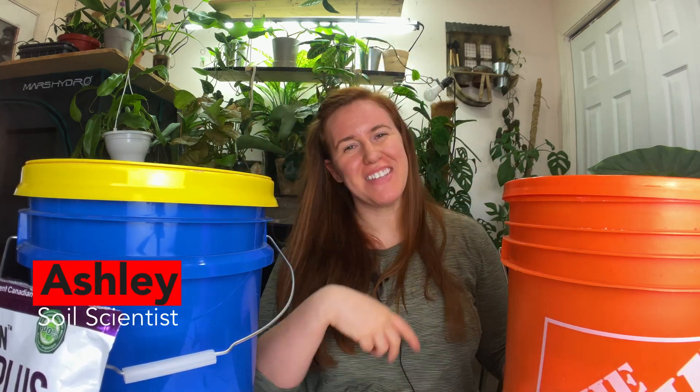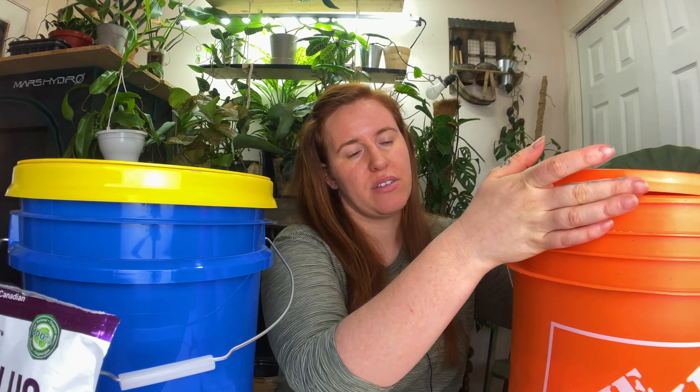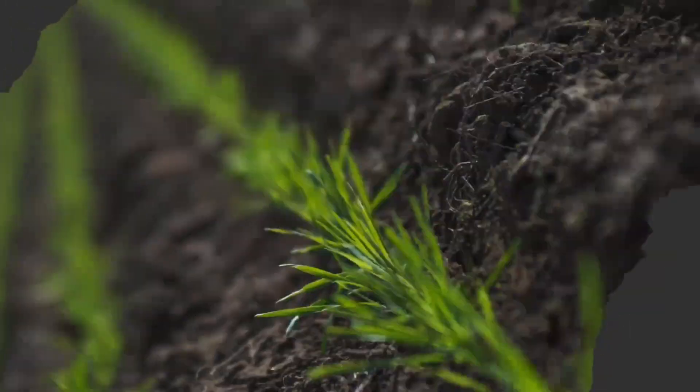Hello plant people, how are you doing today? If you're new around here, my name is Ashley and I'm a soil scientist. On this channel I like to take science and apply it to all things plants. In today's video we're talking about bokashi composting, my setup, two different options I have, what I add in, what it looks like, and the entire process from the tea and everything in between.